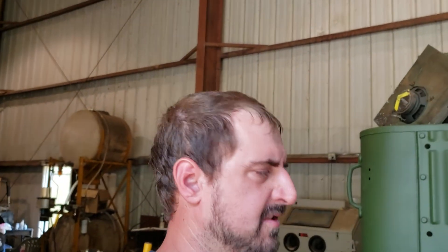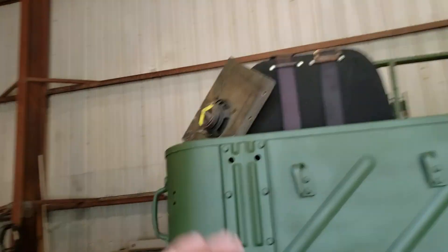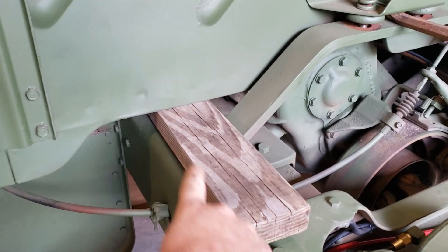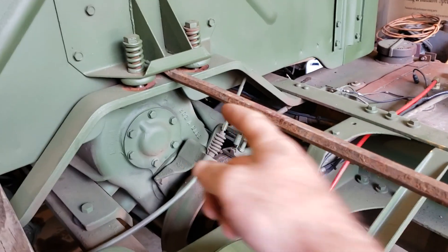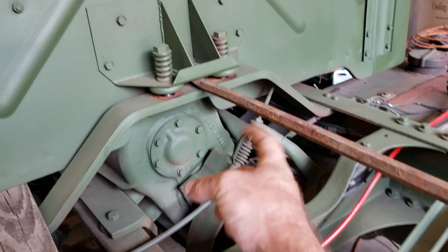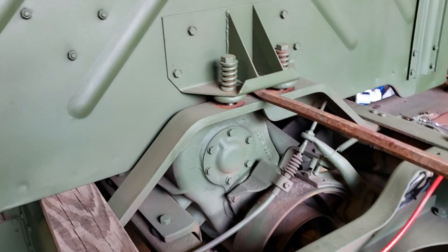Hey guys, welcome back to the shop. Here's another real quick and simple one for you — replacing the rear cab mount bushings. We've got the 2x4 stuck between the frame and the bottom of the cab, and a pry bar picking up on it in the center, after we've removed our nuts and washers from the bottom.